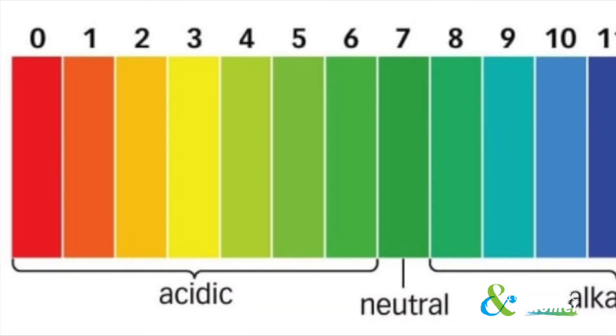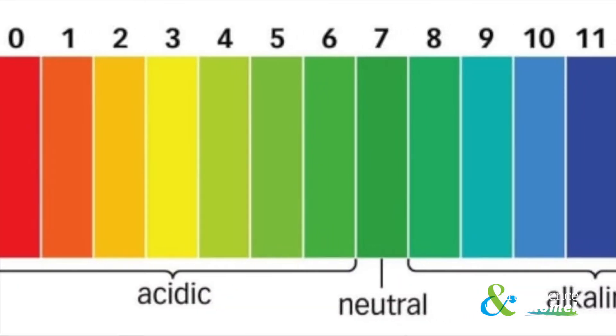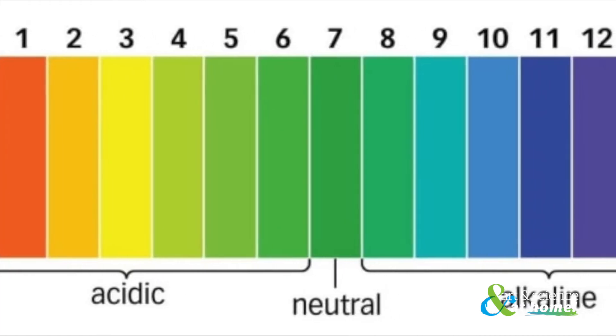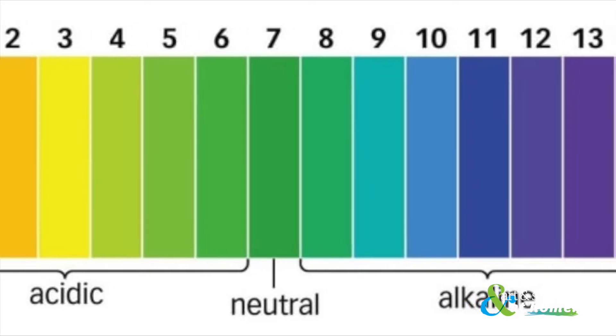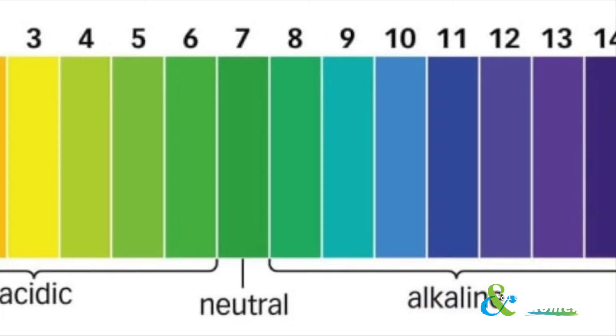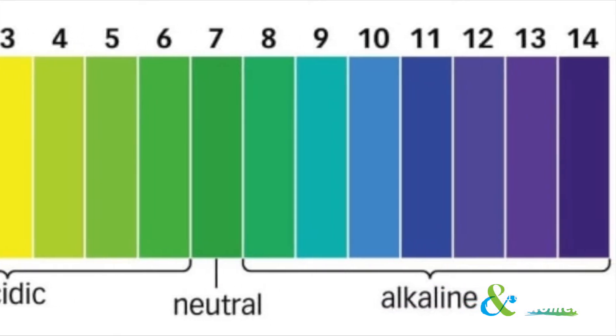pH is a way of talking about if something is acidic, neutral, or basic, and is measured on a scale of 1 to 14. Liquids below 7 are acids, 7 is neutral, and liquids above 7 are bases.